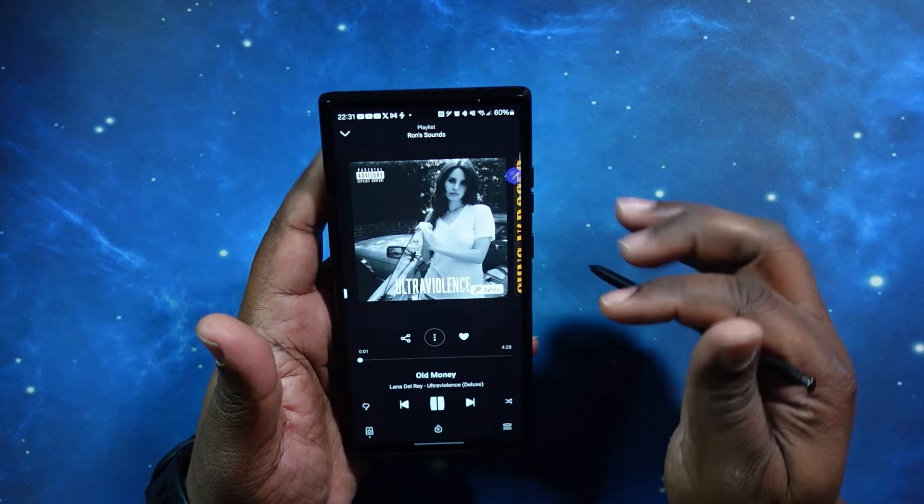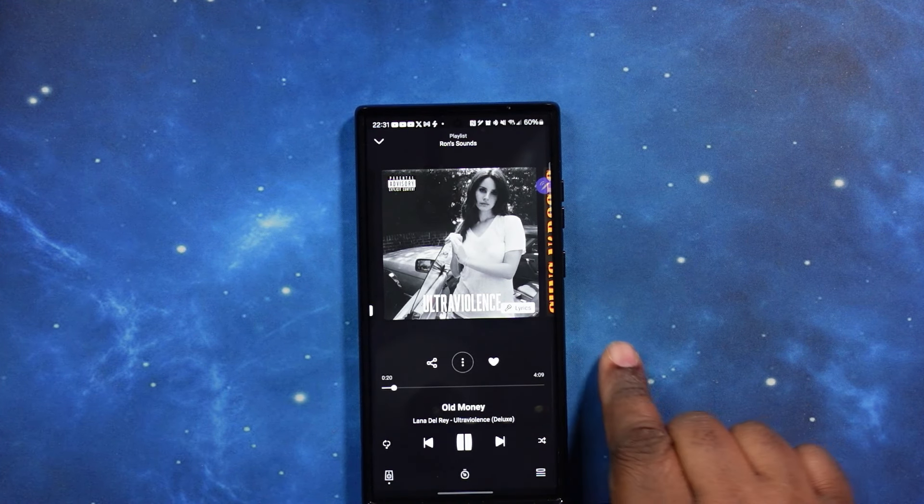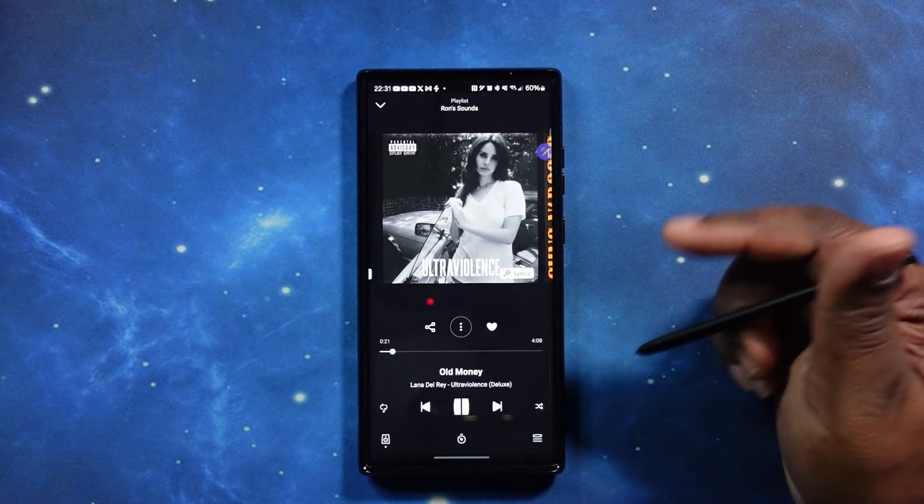Now we're in personalized settings. Let me go ahead and put noise canceling on. Noise canceling is on. Sounds pretty clean. Nice detail with the piano. We're going to pause it here, then jump back into the app and go into the equalizer to switch over to high-res audio.